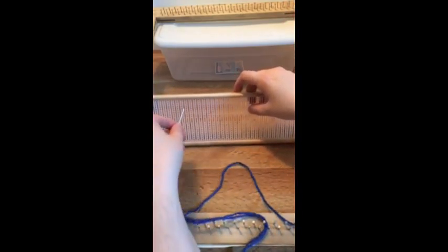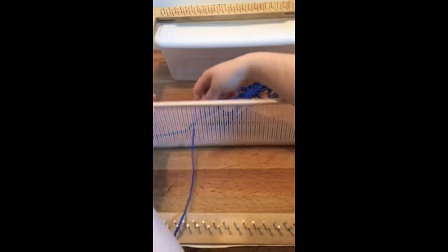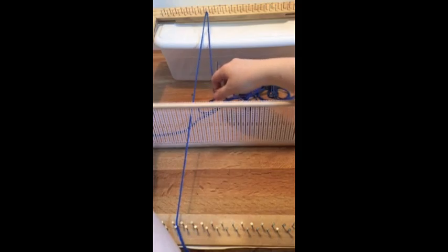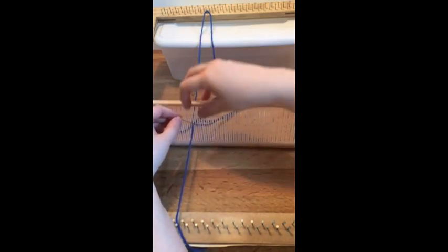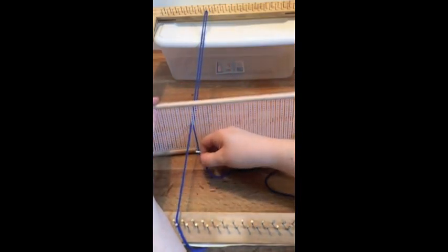Next I'm going to show you how to put the string onto your loom using this tool. First make a knot on the bottom. Then I'm going to be using this tapestry needle and go through one of the long slits first, pulling the string all the way through.